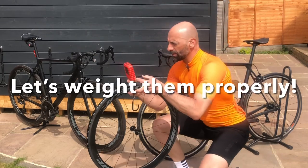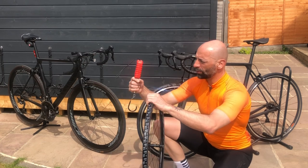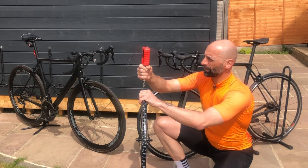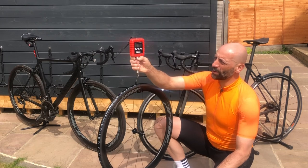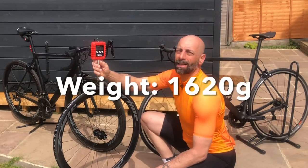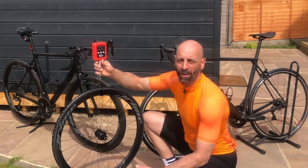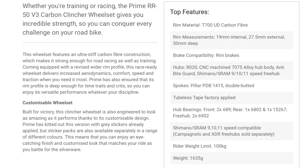I may have given you a wrong reading — they came out extremely light, even for the manufacturer's spec. Let me recheck. So the front wheel is 710 grams — the correct reading — still reasonably good. And the rear wheel is 910 grams. Consistent readings of 900–910, consistent with the Prime weight on their website and consistent with similar wheels in the marketplace.